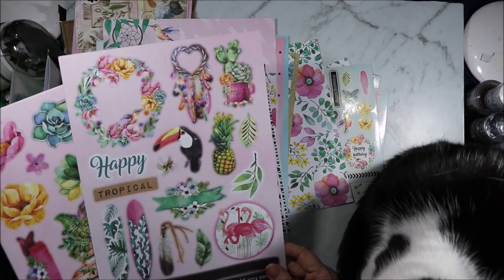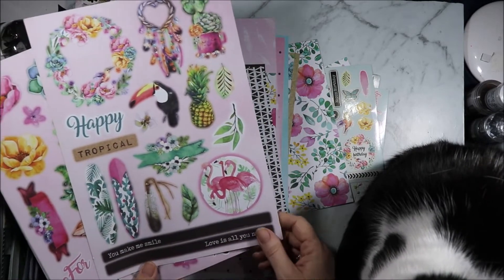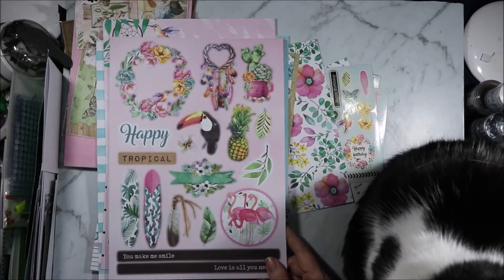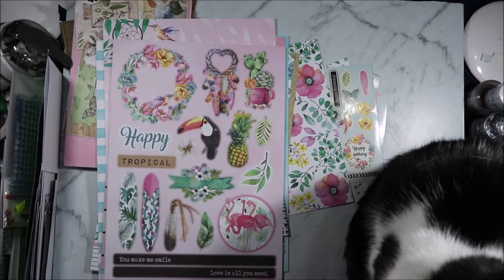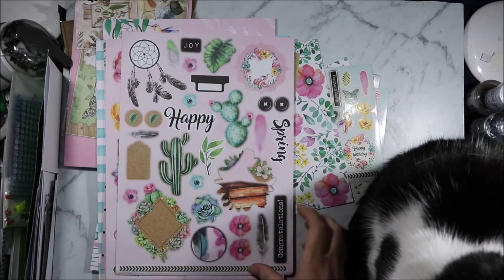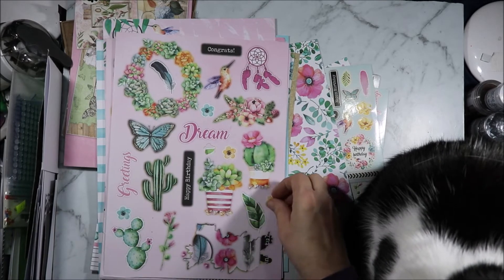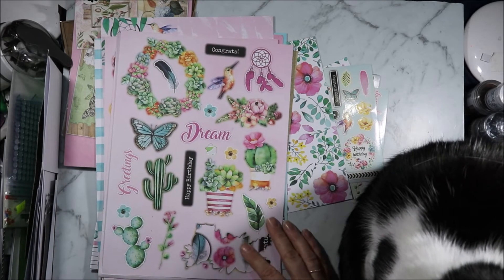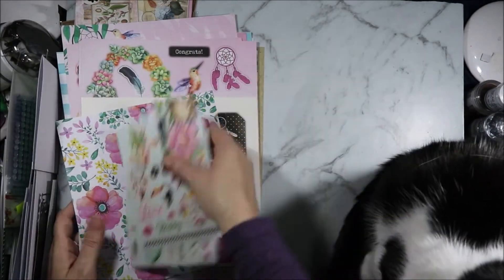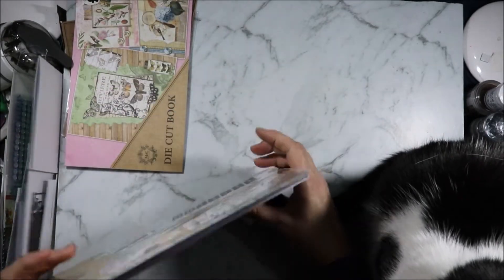Then we have the die cuts. 'Love is all you need' — this was on the bottom of the sheet of paper I used to make the card, and you'll notice there'll be another die cut missing as well. Succulents and flowers. I don't know where that flower's gone — oh, there it is, stuck on there. And that's where the owl came from. And then this tag sheet. You get an awful lot in the kit for three pounds and I wish I'd grabbed the other one that was there.